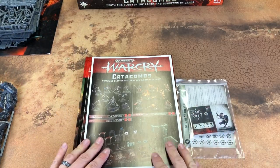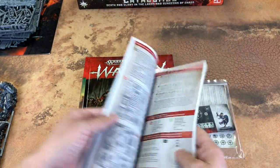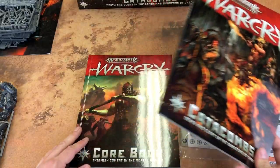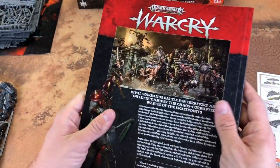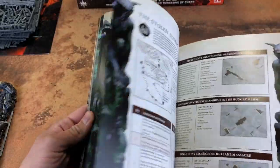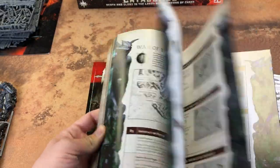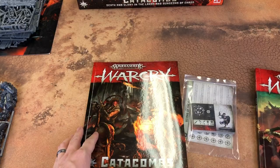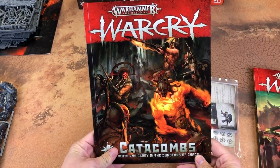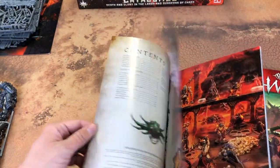Lastly, we have the books and the cards. You get the instructions and then the core book — I believe this is exactly the same as what came in the original Warcry starter set. Yeah, it's the exact same thing, so if you already have it, now you have a second one. Here's the book specific to this set: Catacombs. It's much thinner — this is an expansion, which makes sense.